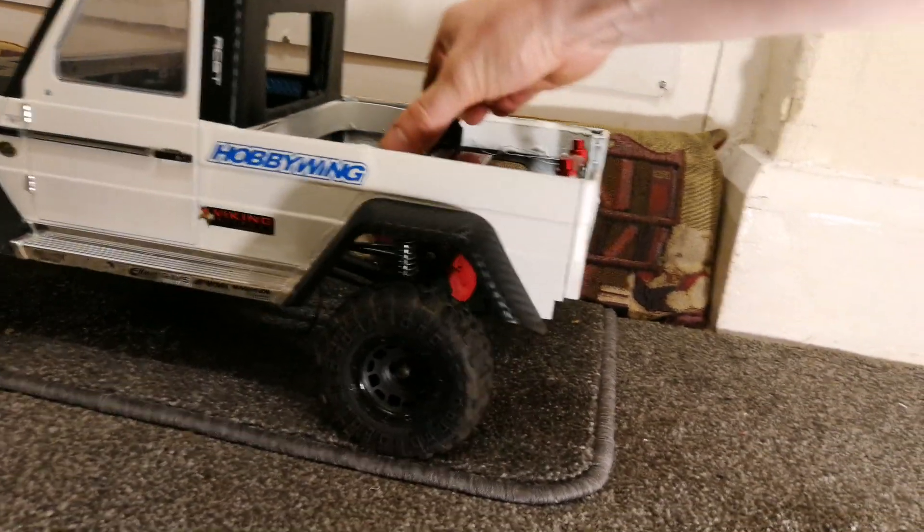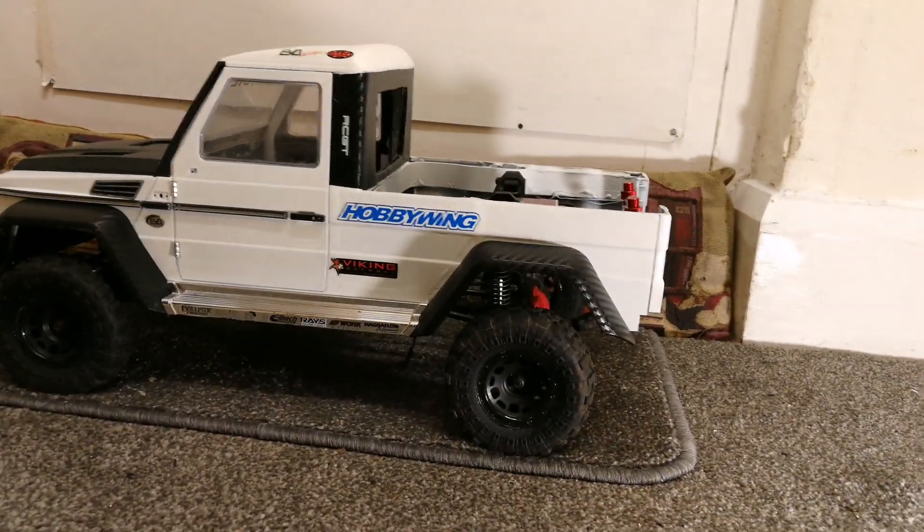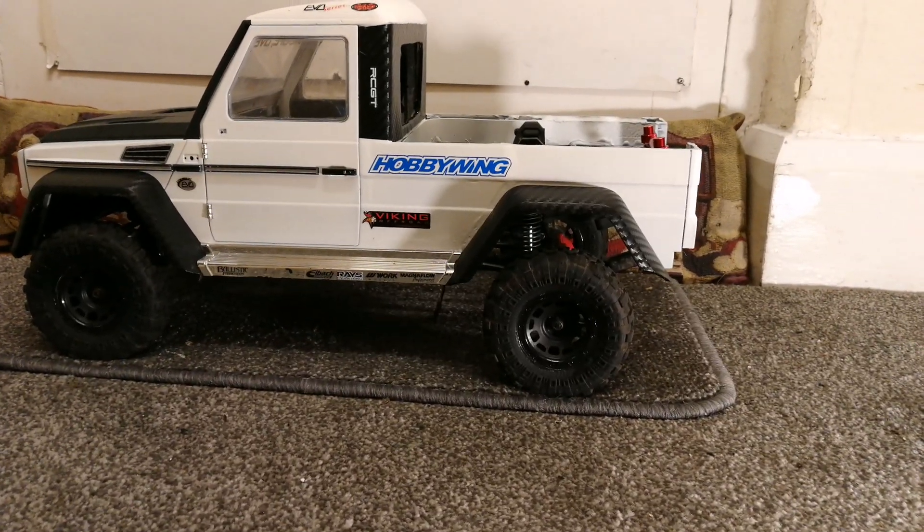It's quite a good mod, really. I'll do a build video on this soon to show you how it's actually done, but I just wanted to show you now how I've finally got it set up. Thanks for watching, guys.